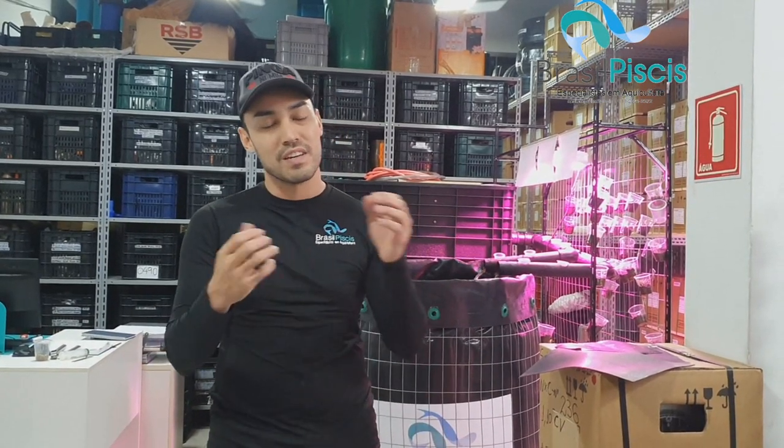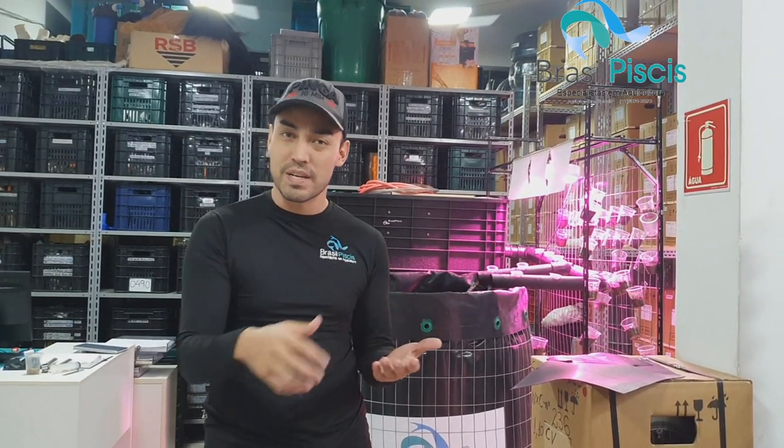Rafael Floreste aqui da Brasil Peaches. Eu sou o zootecnista e um dos sócios diretores da nossa empresa. Se você precisar fazer projetos, comprar equipamentos — tudo para a piscicultura — nós temos equipamentos, estruturas, consultoria, financiamento em banco, tudo isso dentro e fora do Brasil. A gente exporta e atende o Brasil inteiro.